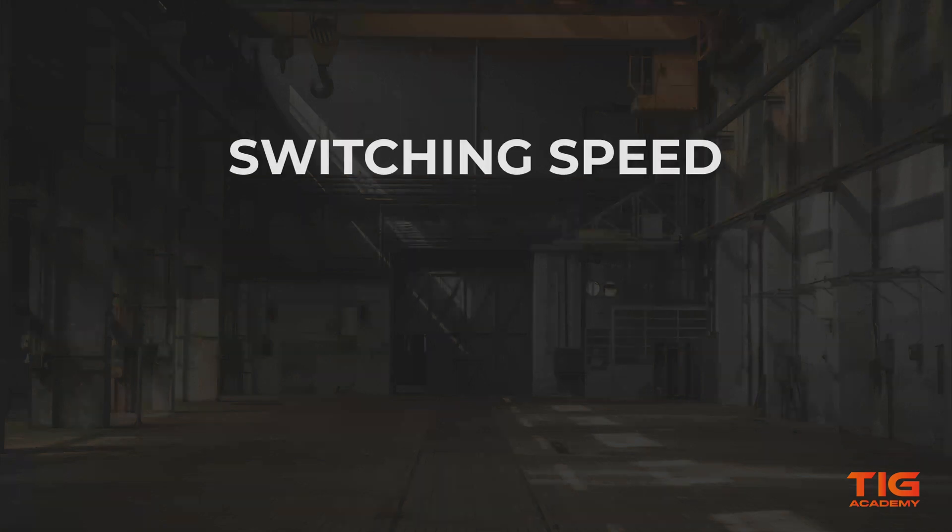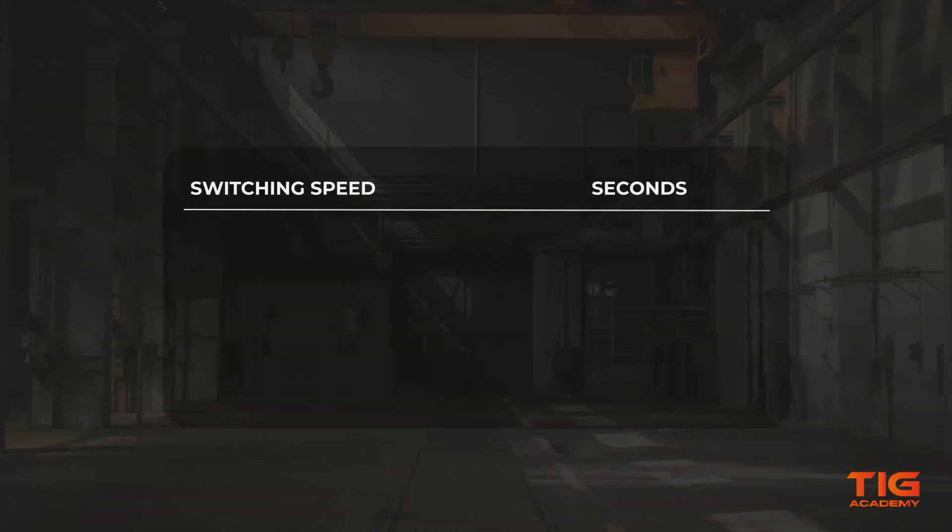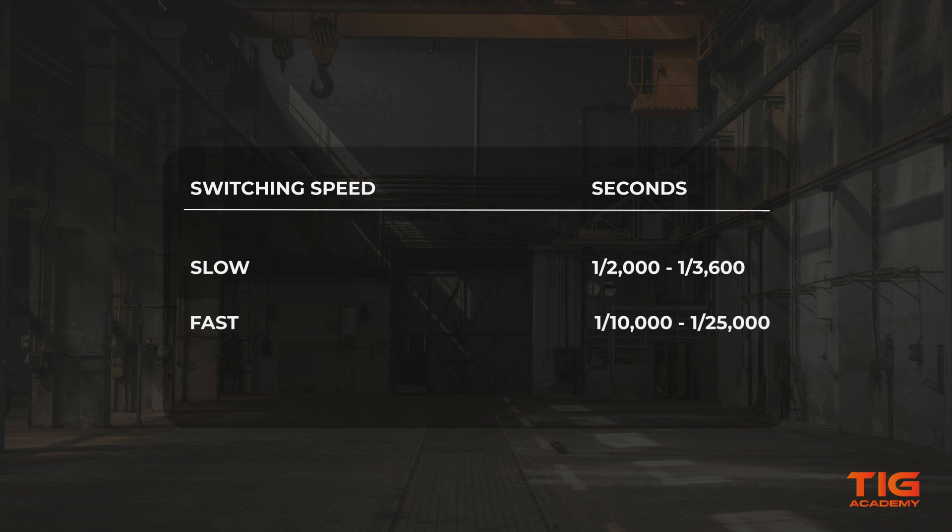The lens reaction time is also known as the switching speed. It indicates how quickly the lens darkens when welding begins. The faster the response is, the more protection your eyes receive. If you spend all day welding or need to do a lot of tack welding, a slower reaction time can lead to symptoms of arc flash, which is eye discomfort that feels like a dry scratchy sensation. To prevent this, you should get a welding helmet with a faster reaction time.